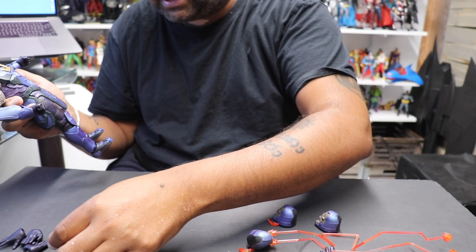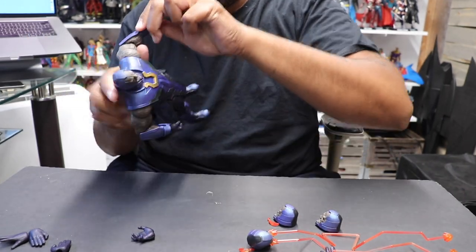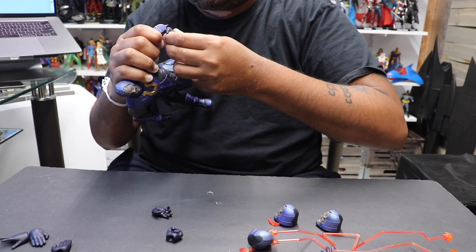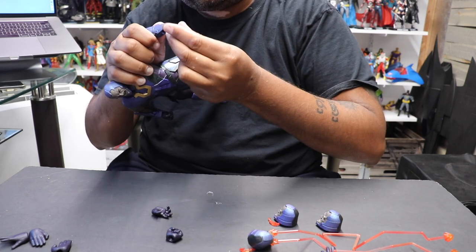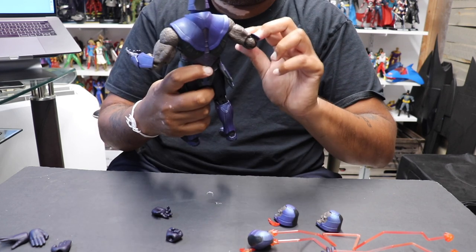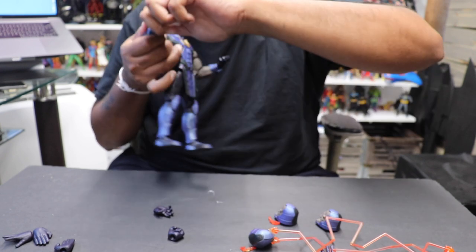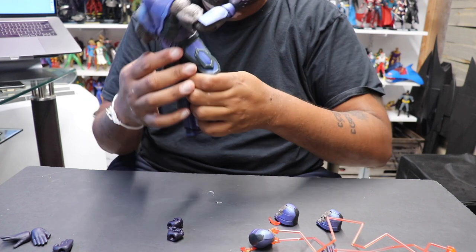And then he comes with a bunch of extra hands — three, four, five extra hands. Let's try to pop off the hand and see how easy — oh, very easy to put on. Let me get his little hand on here. There we go. I apologize for the background noise — that's my little AC in the shed of solitude. It gets a little hot in here so I have a little AC unit running. So there you go, there he is with one of his hands. We'll put the other hand on him too. It's definitely got that new plastic smell fresh out of the package.